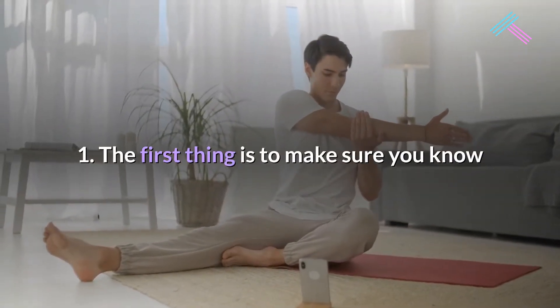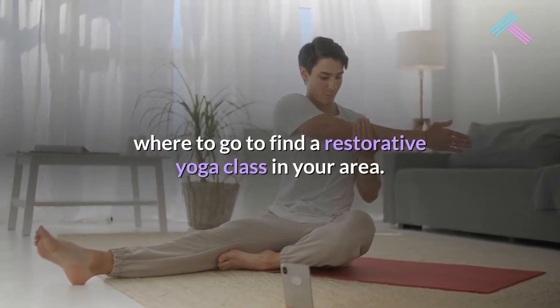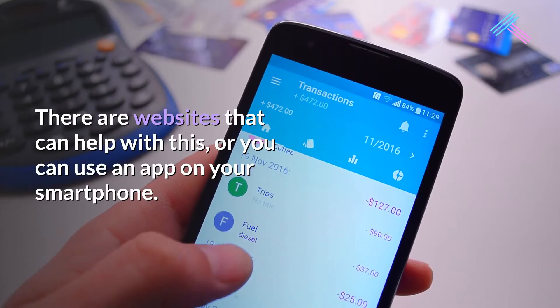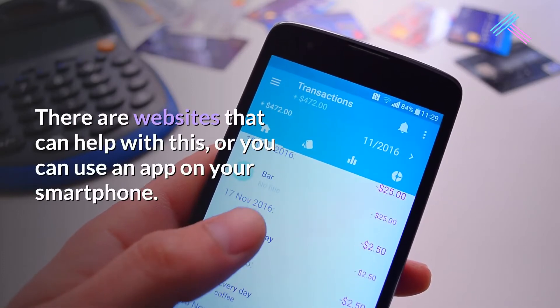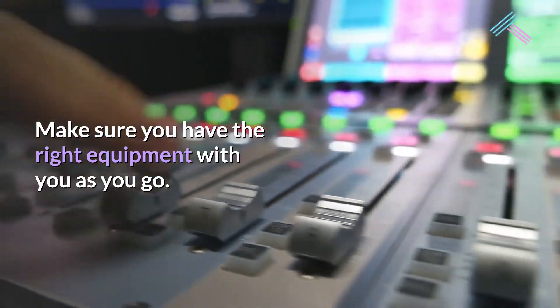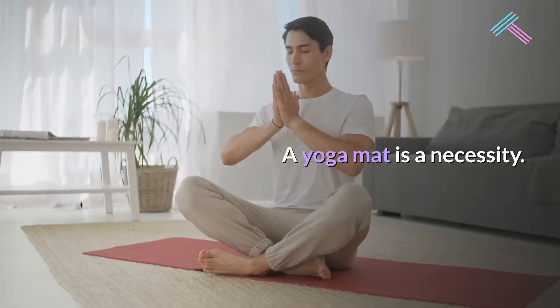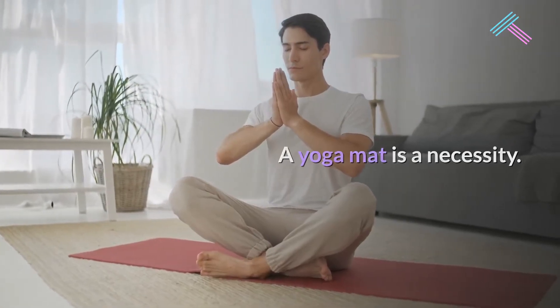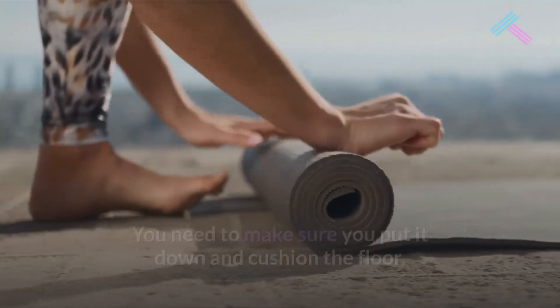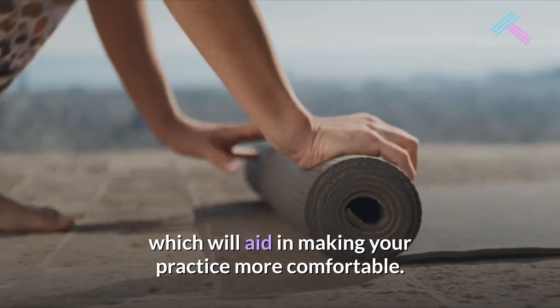First, make sure you know where to go to find a restorative yoga class in your area. There are websites that can help with this, or you can use an app on your smartphone. Make sure you have the right equipment with you. A yoga mat is a necessity — you need to put it down and cushion the floor, which will aid in making your practice more comfortable.